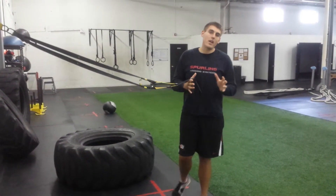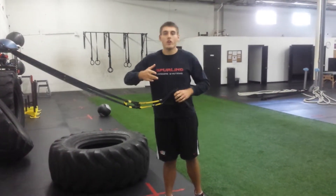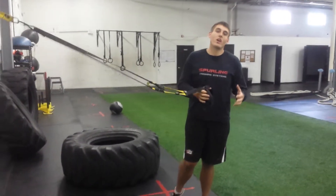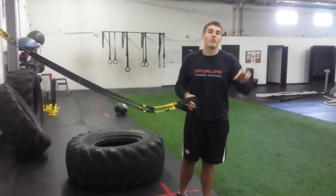Our recommendation for this circuit is about six to eight exercises. Generally do 12 to 15 reps, going through in a circuit fashion — 12 to 15 reps of each exercise, rest one to two minutes, then go through that four or five times.